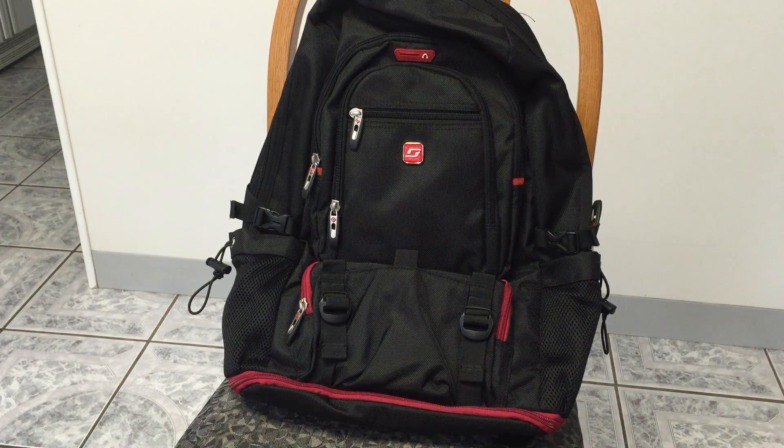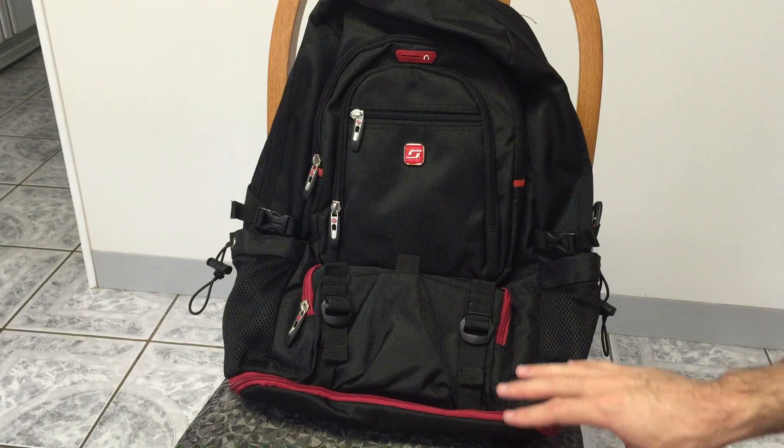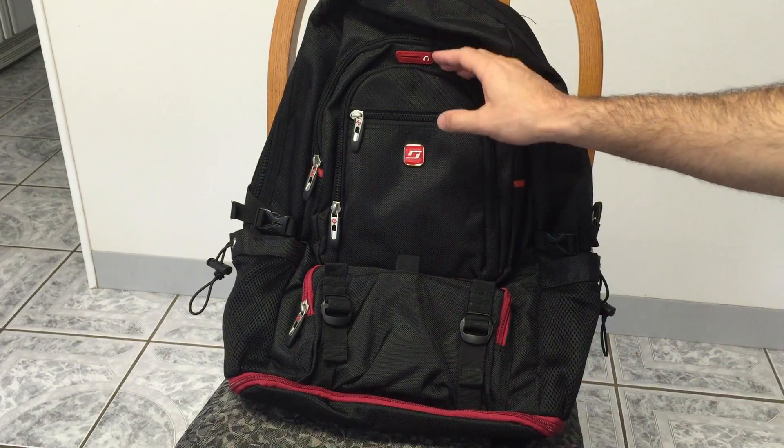Hi everyone, this is Frank Starling. I just picked up a new backpack off of Amazon and I just wanted to have a quick tour around it.